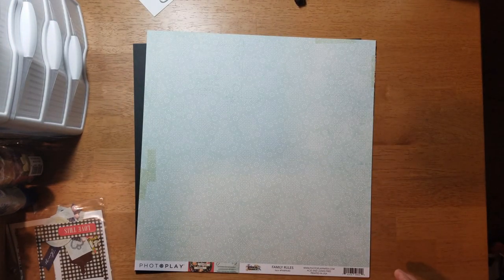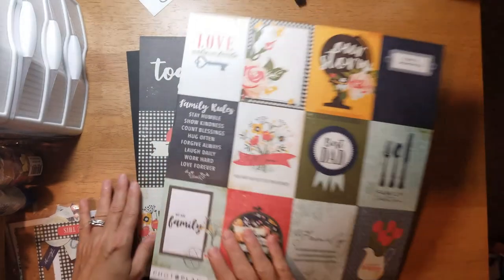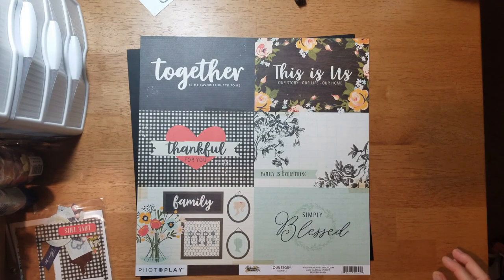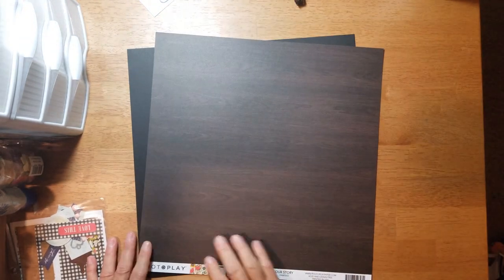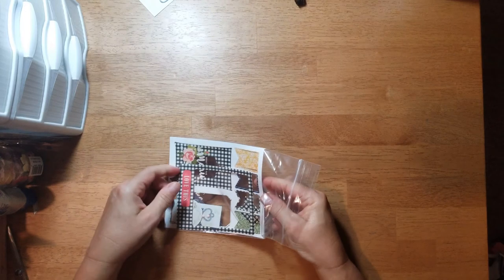This is called 'Family Rules' — it's aqua and it has that same old-tape effect. Then you get a cut-apart called 'Our Story,' and the B-side is a very dark wood grain. Then I got two pieces of black cardstock. For the embellishments that came with the single shot kit, there's a frame that says 'Love This,' one that says 'So Blessed,' some enamel dots, banners, a key that says 'Enjoy the Little Things.'